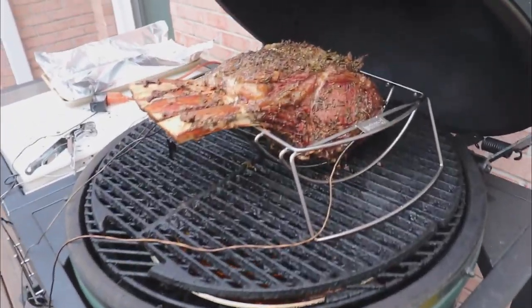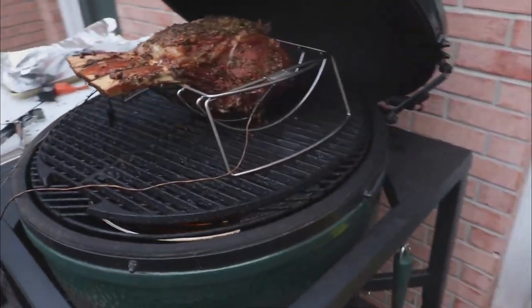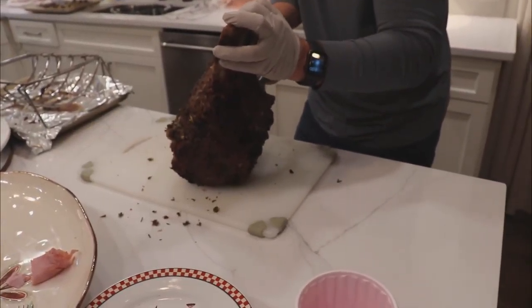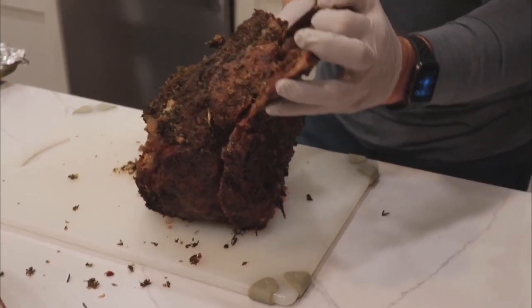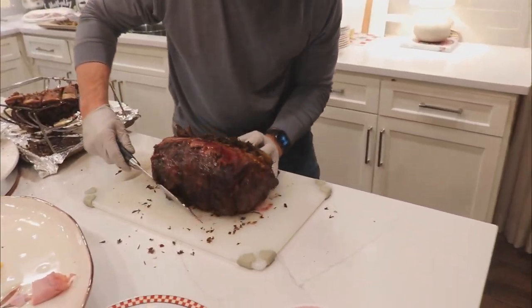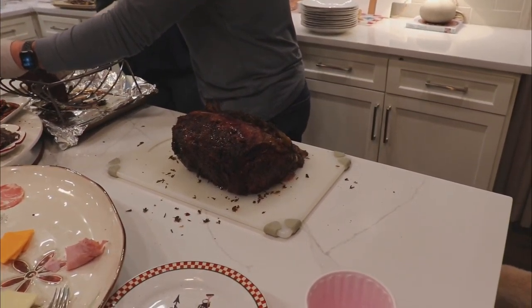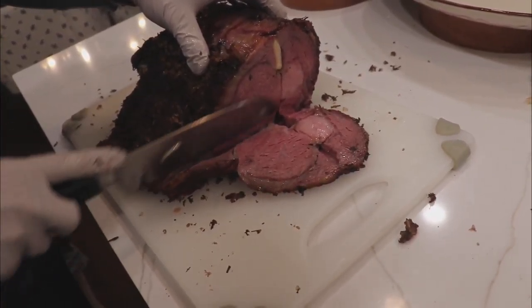Oh yeah, look at that! Are you ready? Look at that baby. That dropped it. You're going to love that — Michelin — you just don't know it. The rib. Oh baby, oh my gosh — Grandmommy, did you make this? Are you satisfied? Are you satisfied?